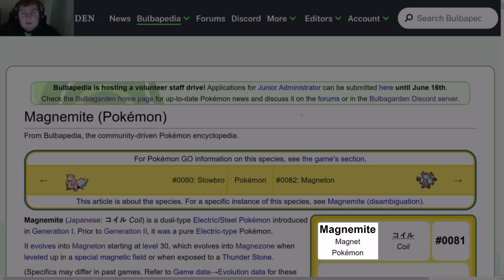Hello, today we'll be talking about Magnemite, the Magnet Pokémon, whose number is 0081. This is what it looks like.